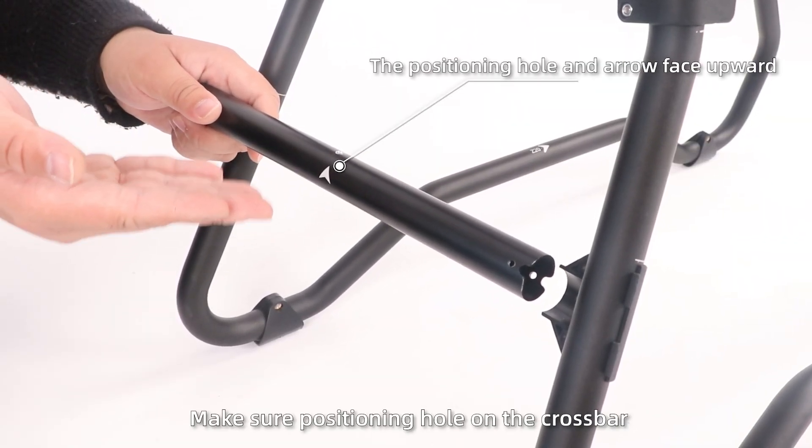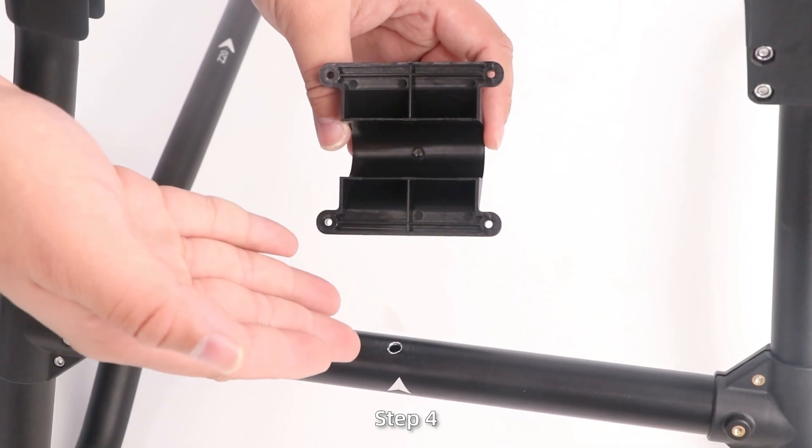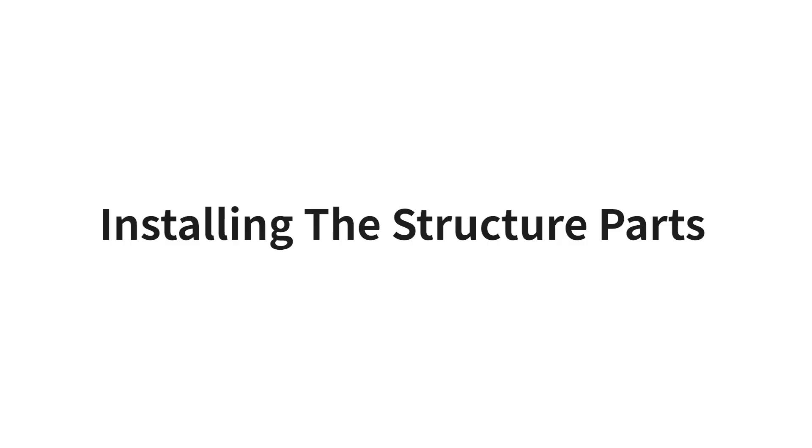Make sure the positioning hole on the crossbar faces upward and the crossbar is secure. Step 4: Install the reader bracket onto the position hole on the crossbar. Install the structural parts.